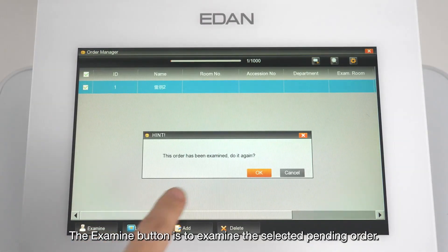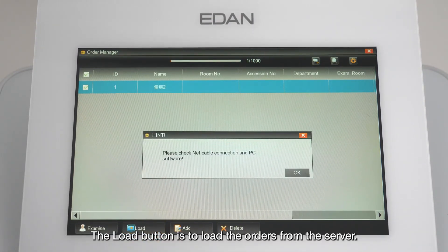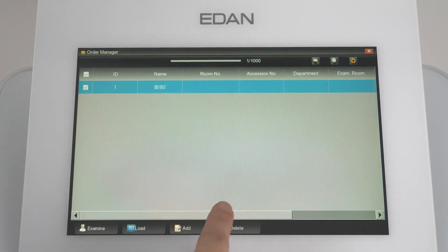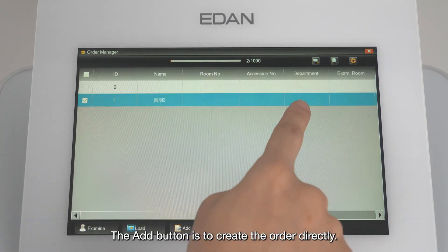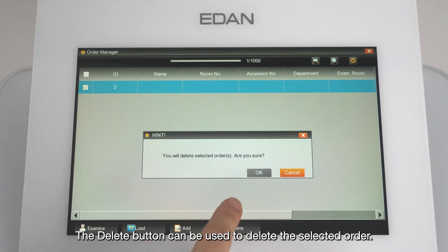The Examine button examines the selected pending order. The Load button loads orders from the server. The Add button creates an order directly. The Delete button deletes the selected order.